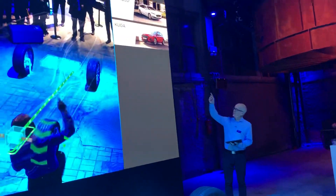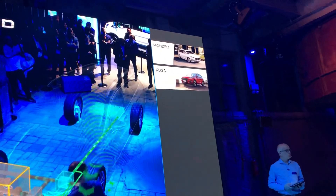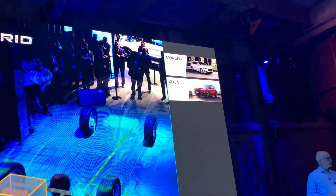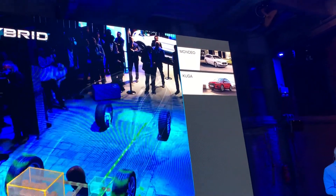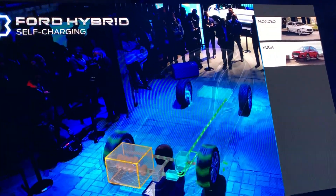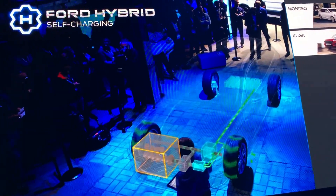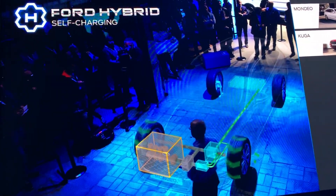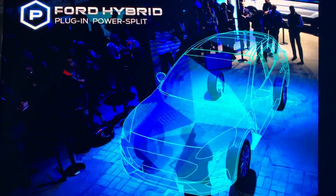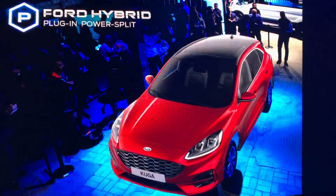We'll also be offering this technology in the new Ford Kuga — not right from the launch, but maybe within a year after launch. And as we've seen, new Kuga customers can also choose the mild hybrid system, but there's a third powertrain choice, and that's the next step in the ladder: the plug-in hybrid Kuga.